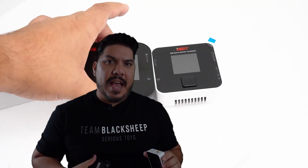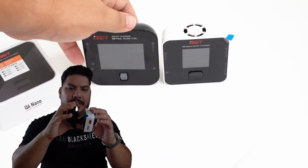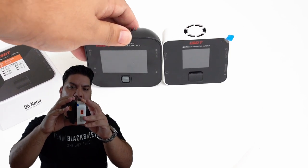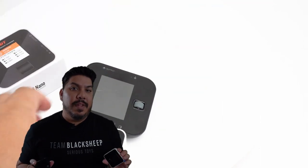Here you can see it — I'll show some close-ups on the bench next to the former classic, the original ISDT Q6. You can see that this one is a little bit smaller, a little bit shorter, a little bit thinner.